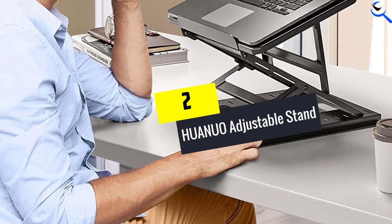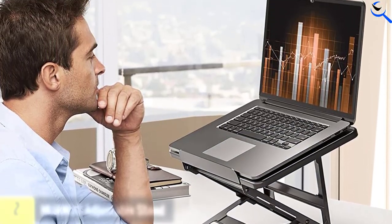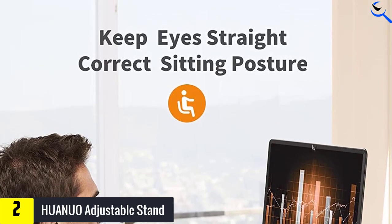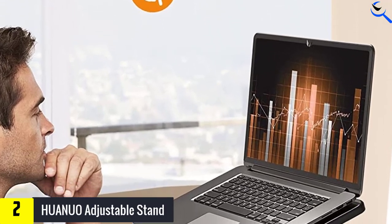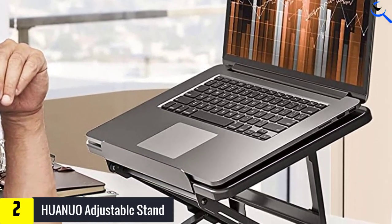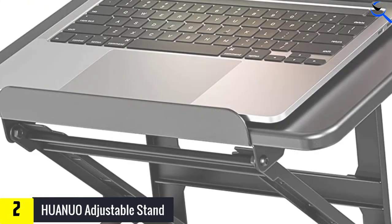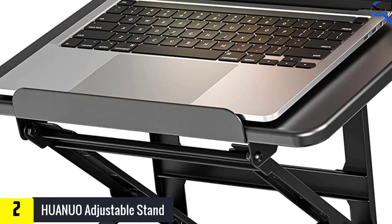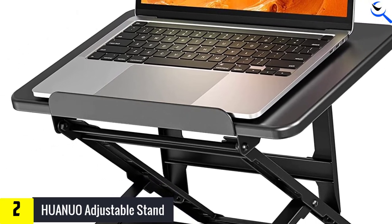At number 2, we have the Huanuo Adjustable Stand. The Huanuo Adjustable Laptop Stand is the most affordable standing desk converter in our review. Were any of the joints or pieces to wear out, they all look easy to replace with a standard toolset. In other words, it gets the job done without any extra bells and whistles and without breaking the bank. Unfortunately, the cons stack up from there. You must install the work platform fresh out of the box.